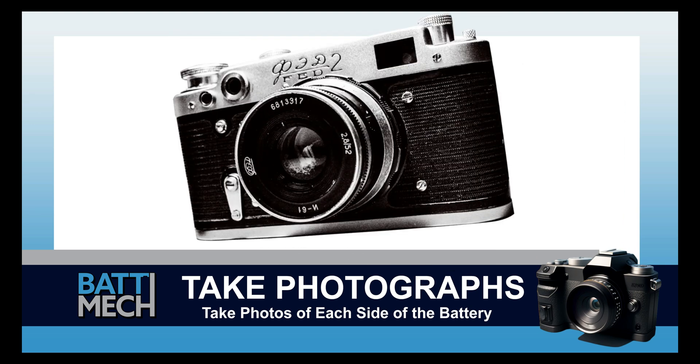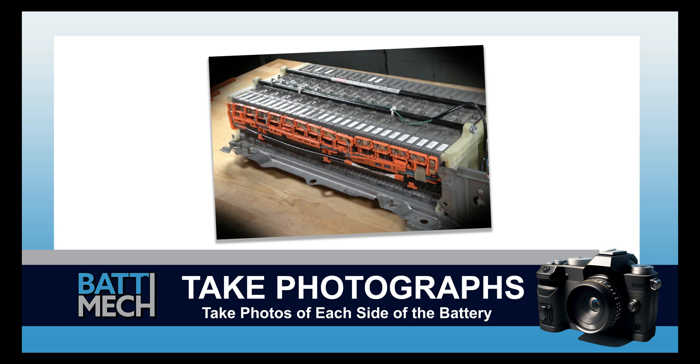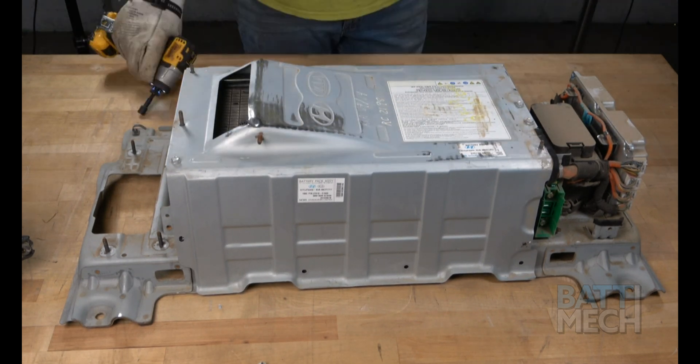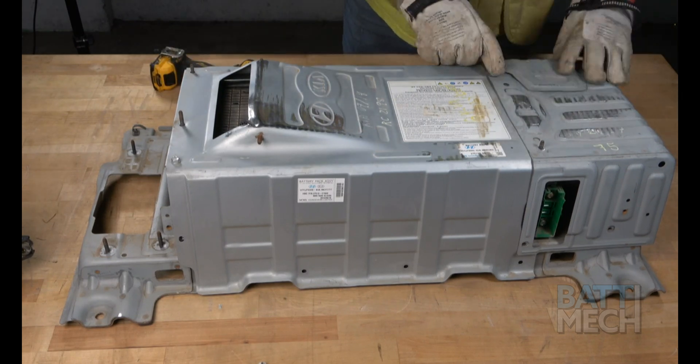Now is a good time to take a photograph of each side of the battery. These photographs can be used for review of assembly if you experience issues, and may save you from having to uninstall the entire battery later. Now that the work inside the case is finished, put the metal case back on using the nuts and screws, and be sure to reattach all three of the metal case covers.